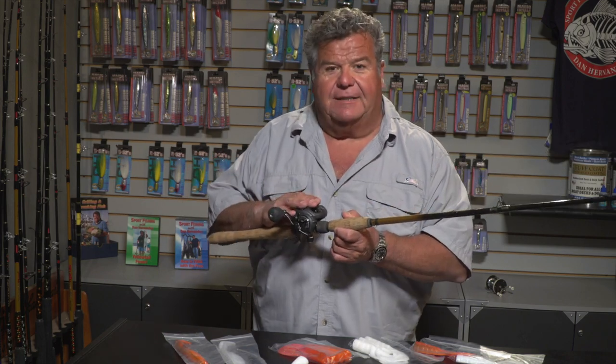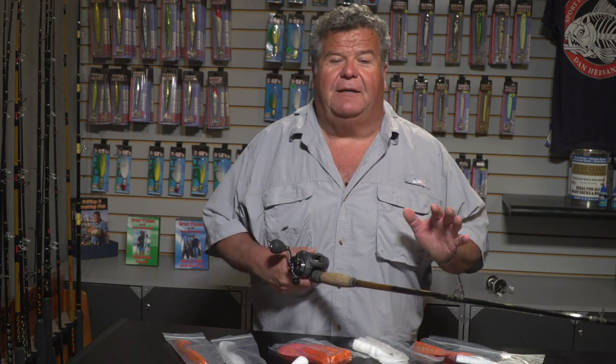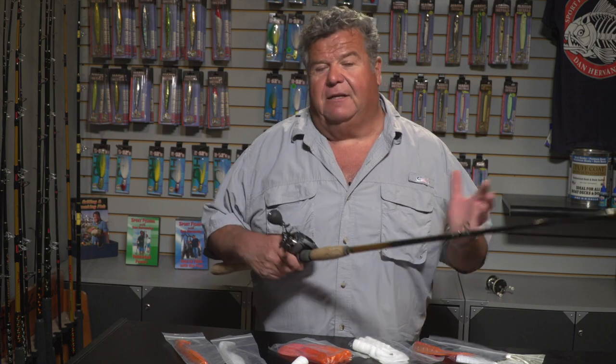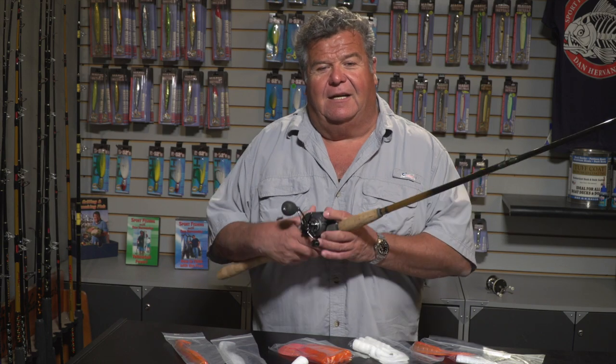I would use the 400 series reel and put 65-pound spectra on it with 50-pound mono on top for a small top shot or leader. You don't need fluorocarbon because you're fishing on the bottom for lingcod — fluorocarbon works best right up on the surface. You can use a little rod like this, something rated to fish 40-pound test line, and with the spectra line any little bite you get you're really going to feel it.